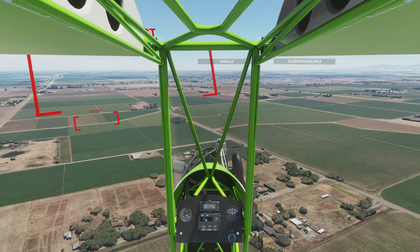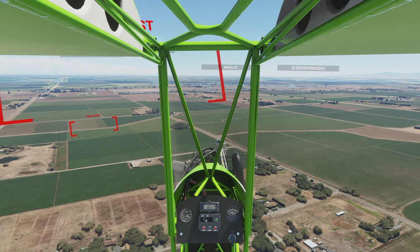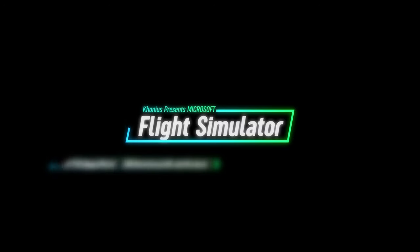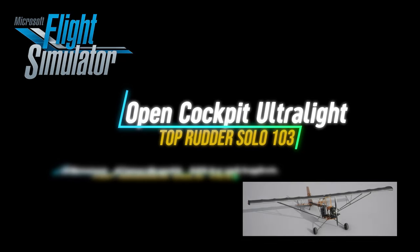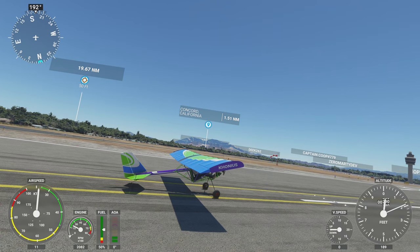Still can't quite see where I'm supposed to land this thing. Hello again everyone. Today I'm flying an ultralight. I purchased the 103 Solo Ultralight from Top Rotor Aircraft.